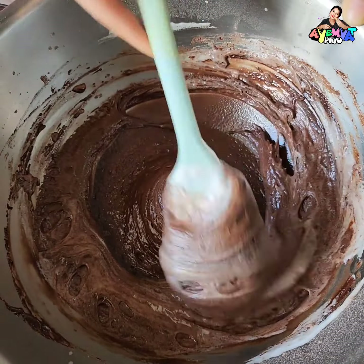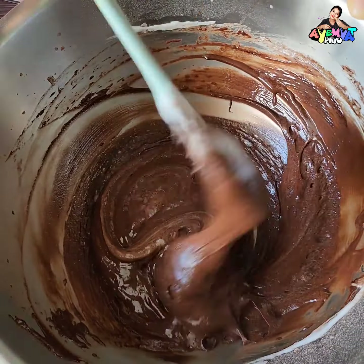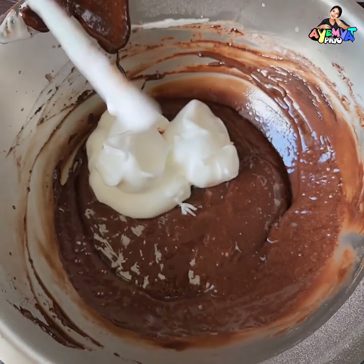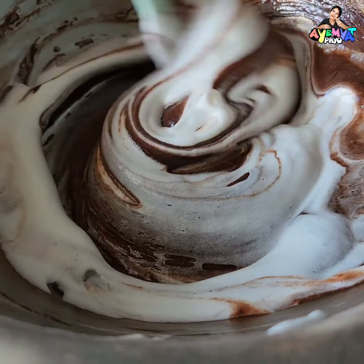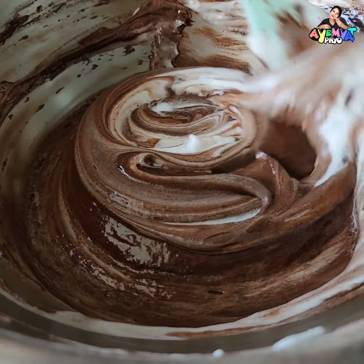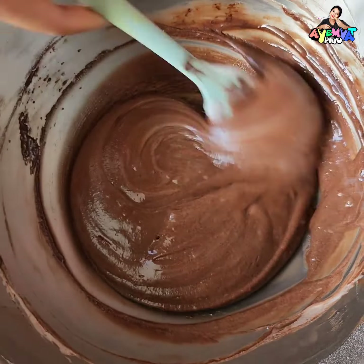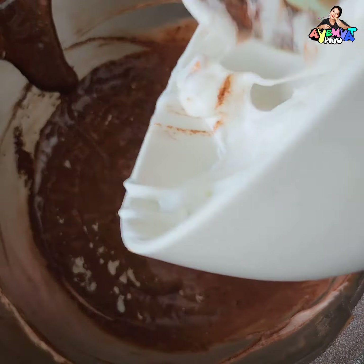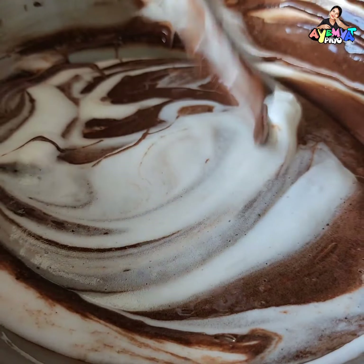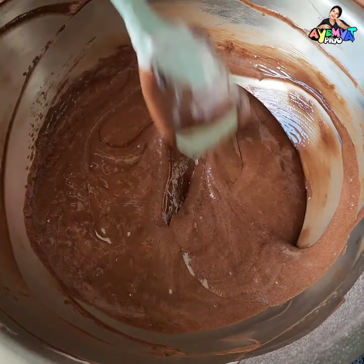I'm going to go to the front side and see how you're going to go. I will take a look at the top. The first one is to remove the top. I will take a look at the top.